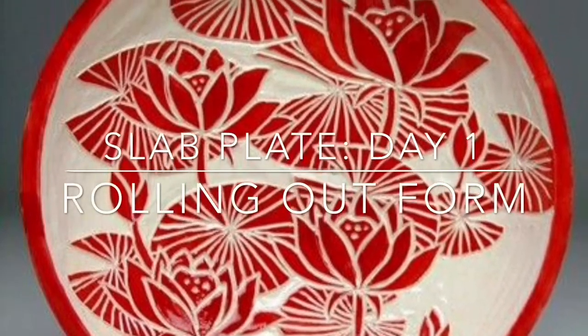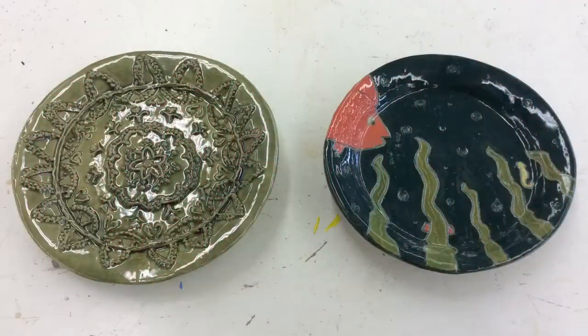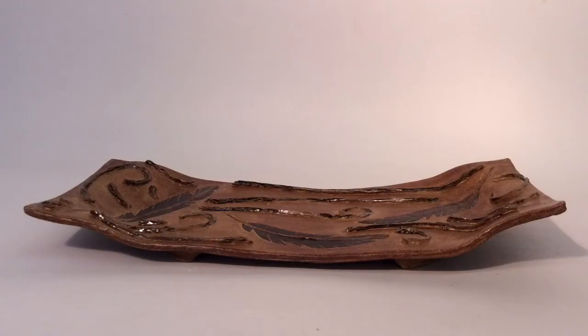For this demo video I'm going to be showing you how to start your slab plate — rolling out the form and starting to do your design. Just a reminder: you either have the option to do a slip trailing plate like the one on the left, or a Sgraffito plate like the one on the right. You also have the option, besides doing a circular form, to do more of a rectangular or square plate or platter. This one has Sgraffito and slip trailing on it.